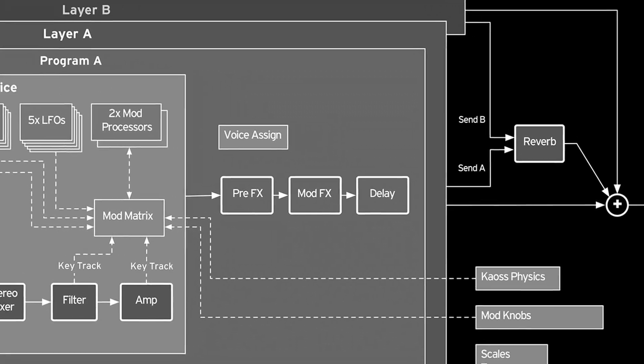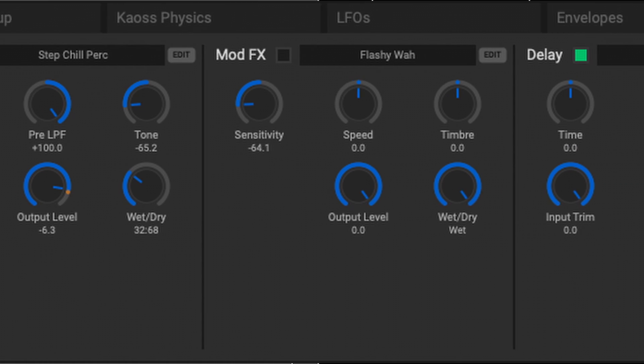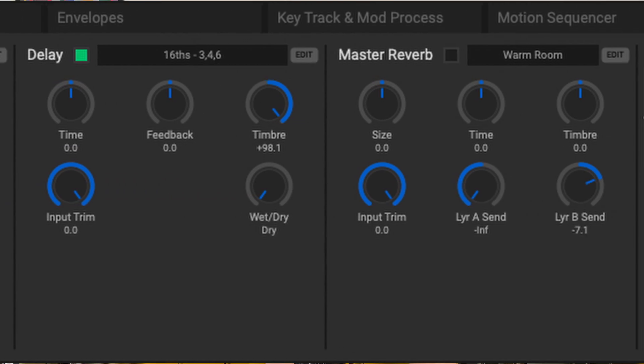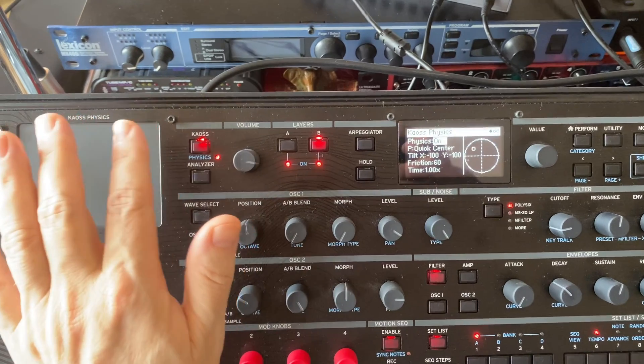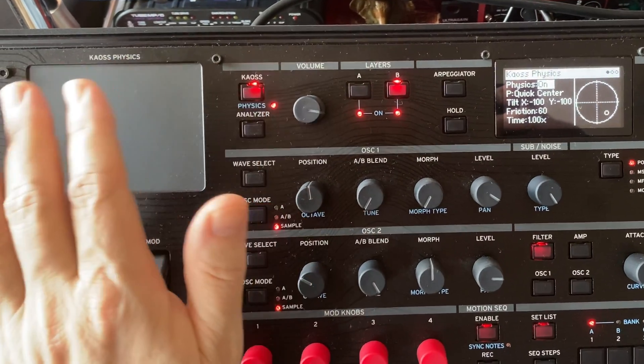The program is rounded off by the solid-sounding internal FX section. The two layers of the finished performance then run through a master reverb and EQ. Most exciting for live performers are the numerous controllers that the Modwave has to offer. Besides two classic wheels and four assignable knobs, the Chaos Physics Pad in the upper left is striking. This built-in mini Chaos Pad is for me without a doubt one of the highlights of this synthesizer. The combination of wiping and optical feedback is extremely entertaining and you can have practically all sound parameters modulated via this.